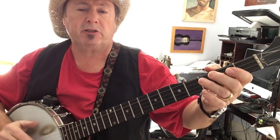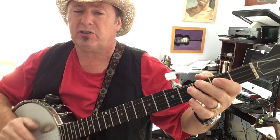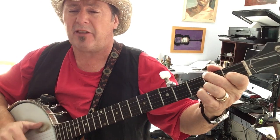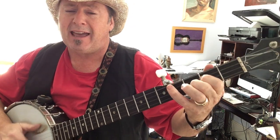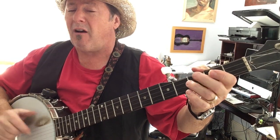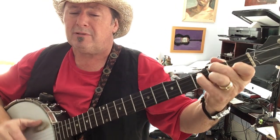You didn't have to love me like you did, but you did, but you did, and I thank you. You didn't have to squeeze me like you did, but you did, but you did, and I thank you. You didn't have to hold me like you did, but you did, but you did, and I thank you. Every day was something new, you pulled out your bag and you're fine.